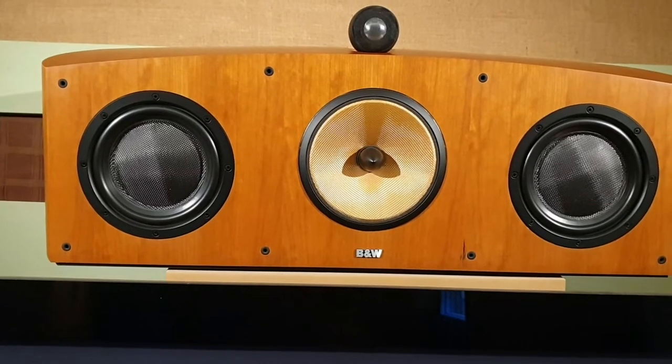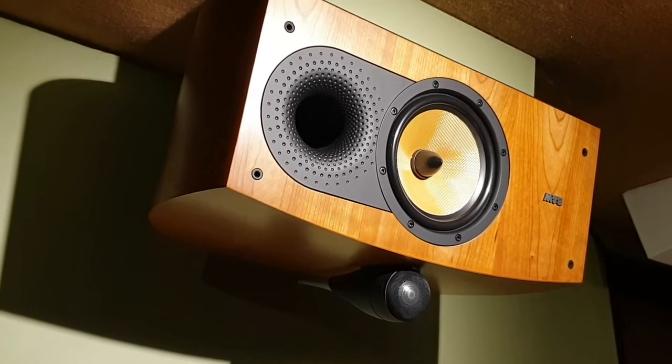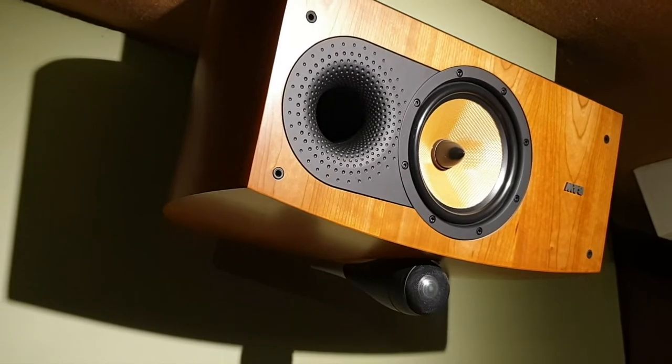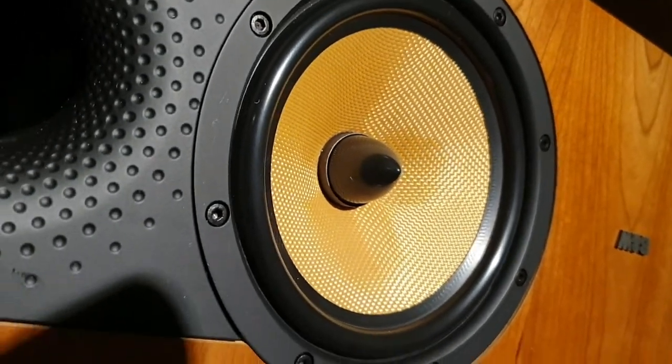That's the B&W HTM-1 centre speaker. The smaller of the two centre speakers in the 800 series Nautilus range from that period was the HTM-2. HTM stands for Home Theatre Monitor. This one is a two-way design — it's got a mid-bass driver and the same tweeter as its bigger brother, the HTM-1. It's a curved cabinet design, finished in cherry wood veneer.